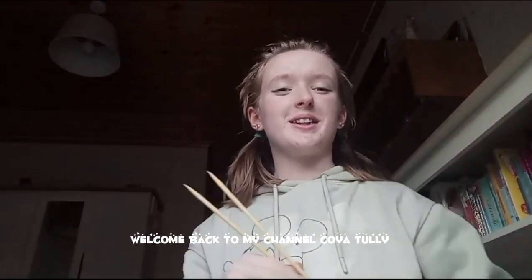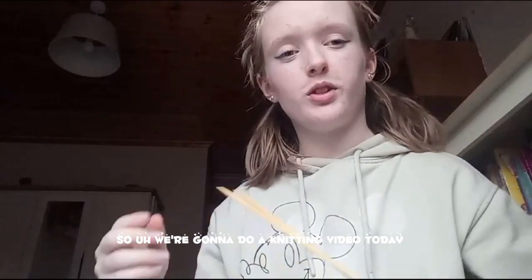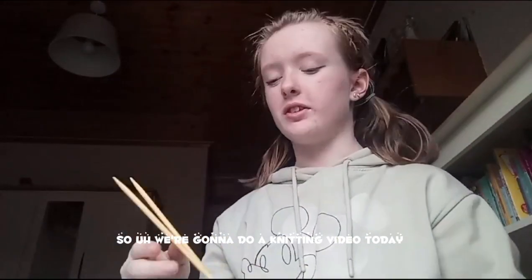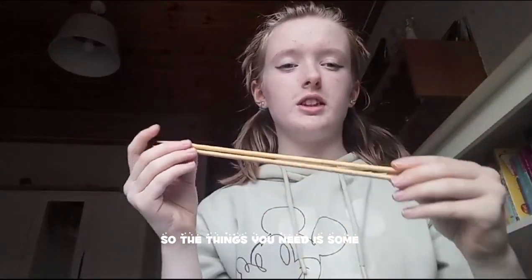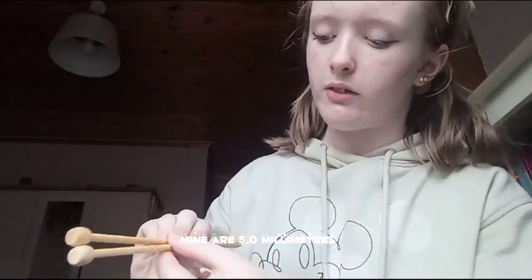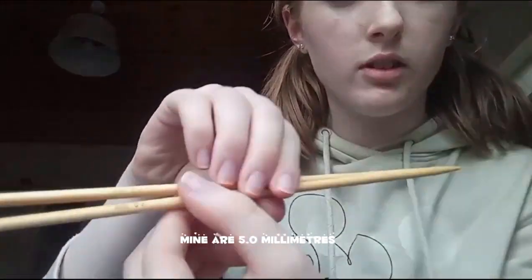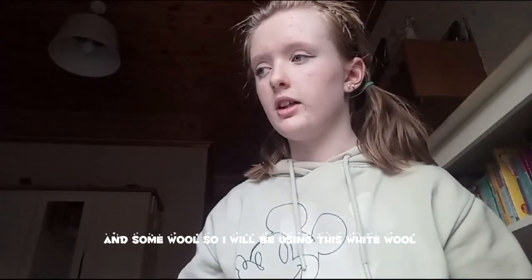Hello everyone, welcome back to my channel Koryotelik. I'm Koryotelik. So we're going to do a knitting tutorial today. The things you'll need is some knitting needles — I'm going to be using wooden ones, 5.0mm — and some more.